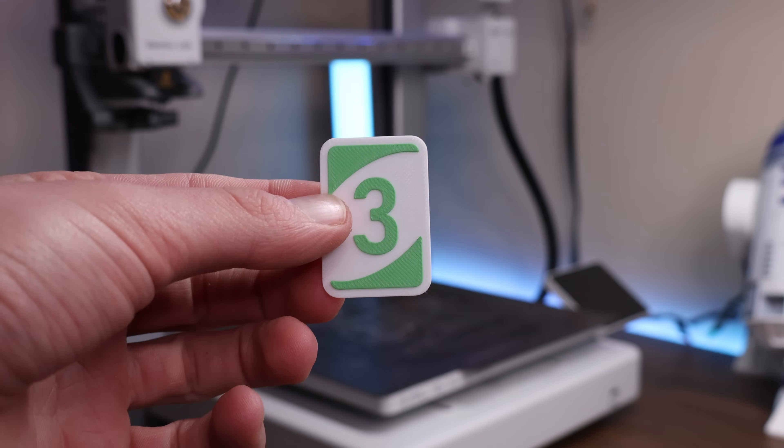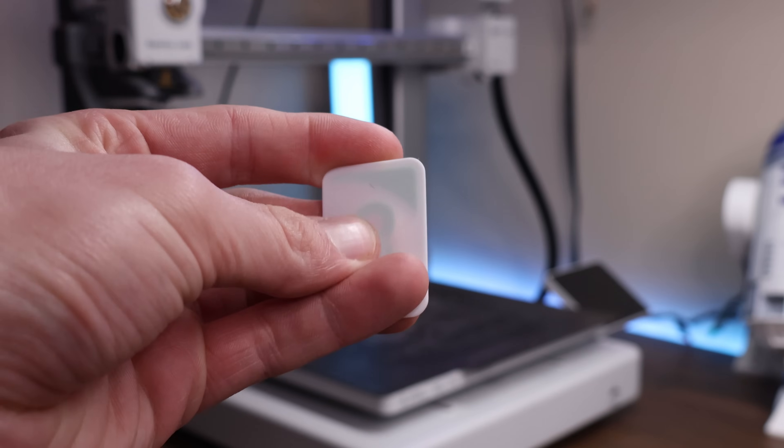Many people love textured PEI, however I have had trouble getting small flat prints to stick to the build plate even when it's super clean. So overall, it is a great option, but it's definitely not my favorite build plate.